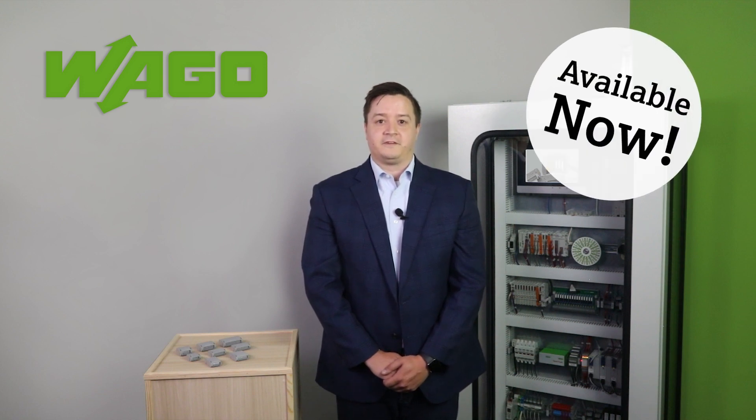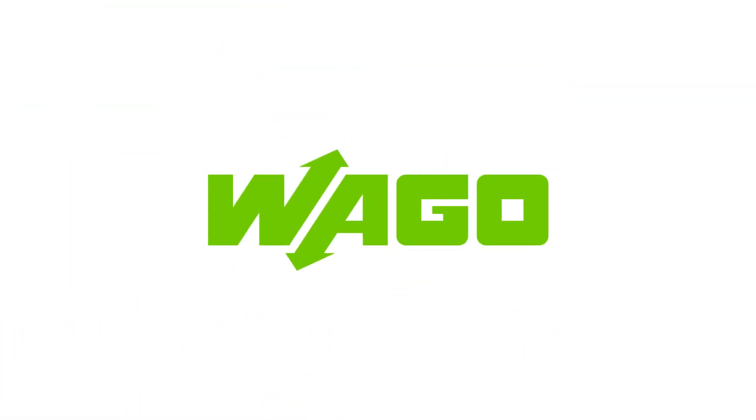Click on the link in the text above to learn more about our 207 series gel box, or to get some free samples, click on the link in the description below. Thanks for watching.